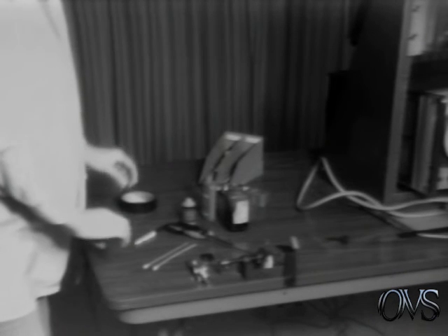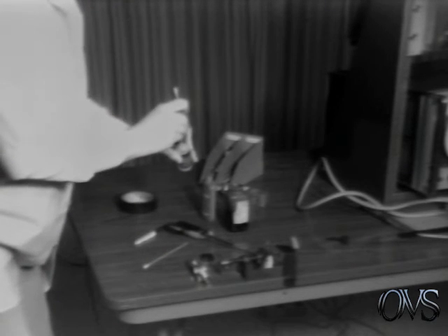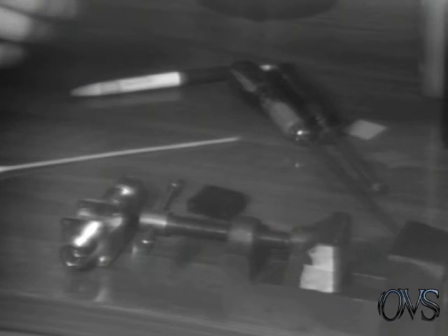After the unit has been heat run for 24 hours, you have it TDR'd, you retest it, and then it is ready to be buttoned up. To button up the unit, you first take permabond, dip a Q-tip in it, and dab a small amount between the housing and the capacitor. Next, you take a small amount of Loctite and add it to the adjustment screw.